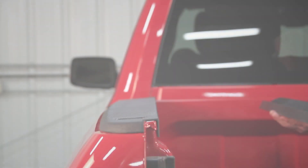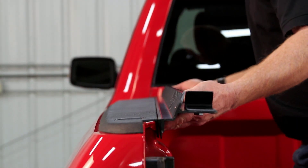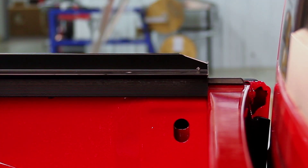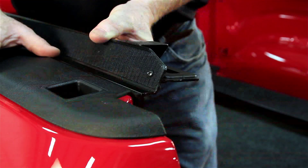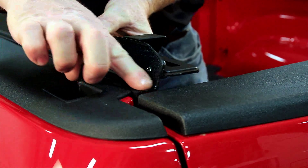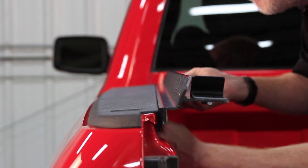Step 1: Installing cover side rails. Align the weatherstrip edge of the side rail against the inside lip of the box and push the rail forward until it stops against the front of the box. The nylon strike goes to the rear. At the front, adjust the top of the rail flush with the top of the box. Then secure the front of the rail to the box with a spring clamp.